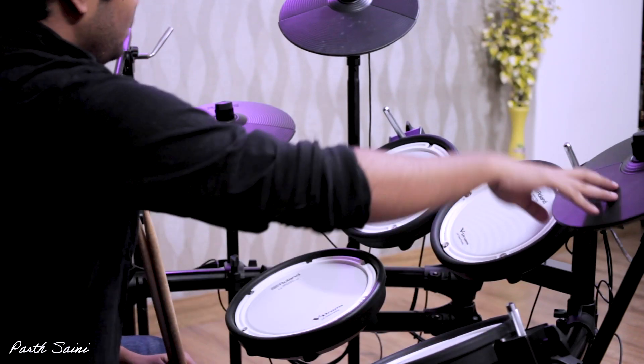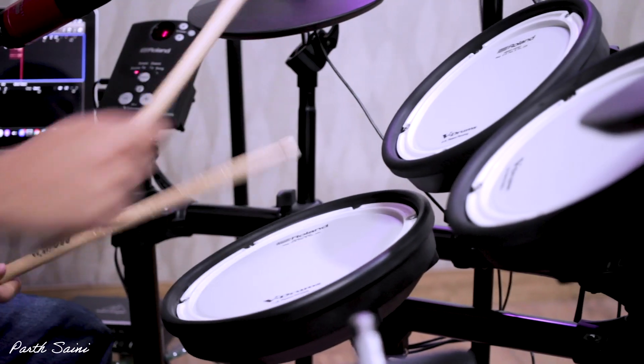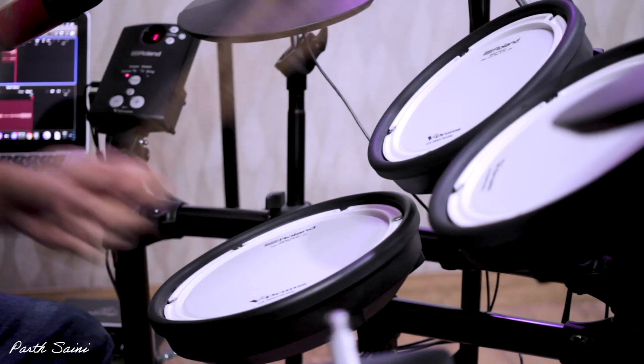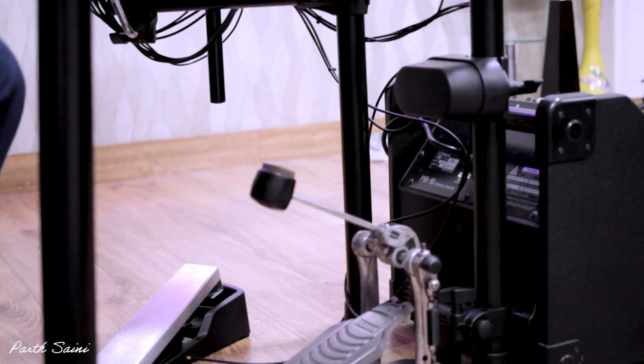This kit comes with 4 pads, 2 cymbals, 1 hi-hat, a bass drum, and a hi-hat control pedal. With the mesh skin, we have the advantage that the reboundation on it is very good. The bass drum is a wide bass which you can also use for double bass.